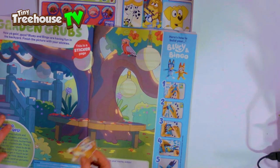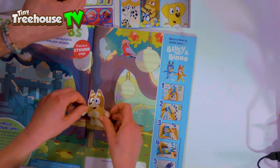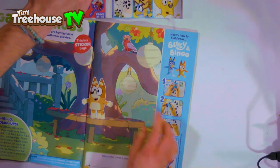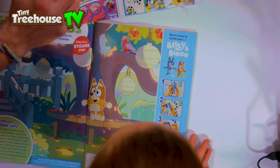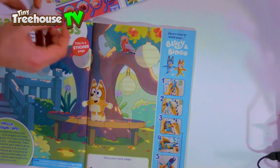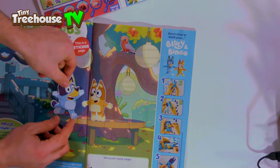I've got Bingo here. Where am I going to put Bingo? I'll get Bluey out too. Bingo's going to be standing on this bench here. What's Bluey doing? She is going to be standing on the bench with you two, because you're going to be playing together. There we go. I love playing in trees! Me too.